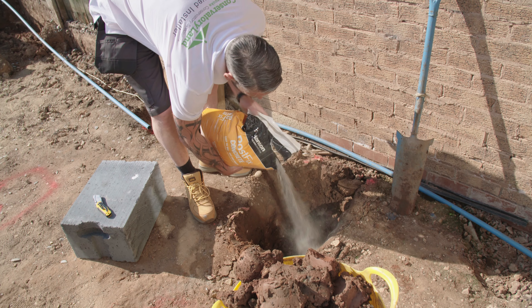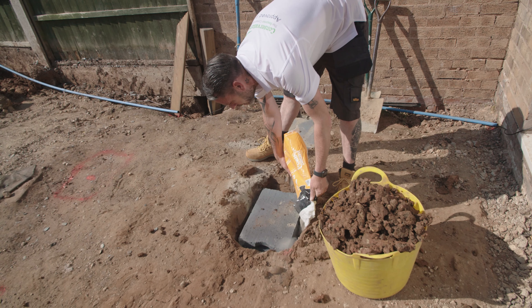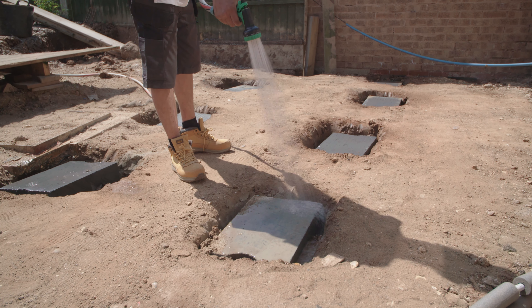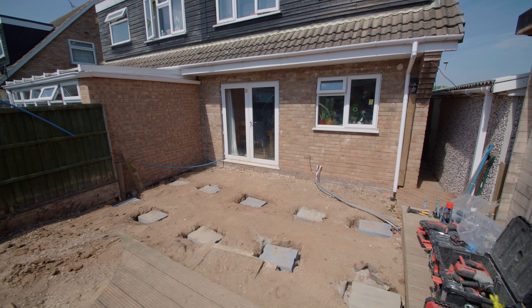Once you have dug out all the holes, line using postcrete and place the foundation block on top. In this example we're using postcrete, however concrete may also be used. Fill any gaps around the foundation block with postcrete and set with water, ensuring the surface is level. Do this for all pads and then allow to set.